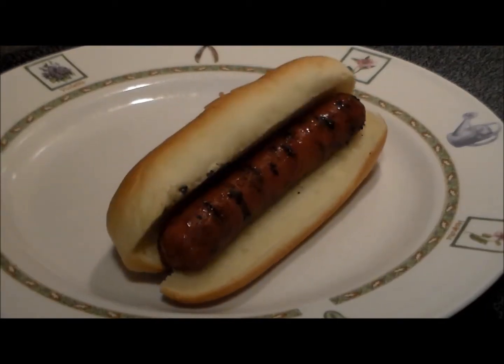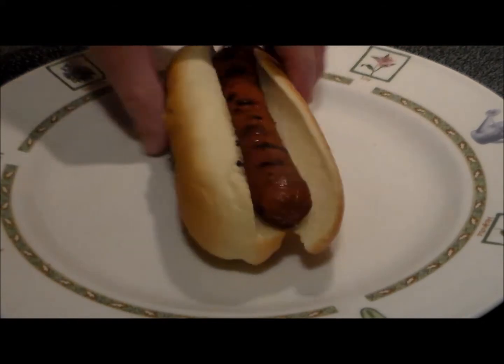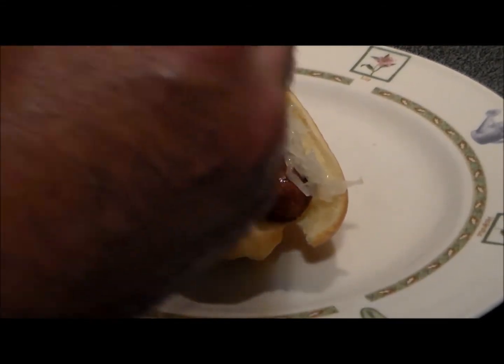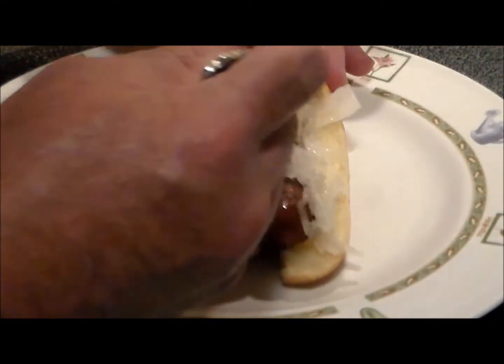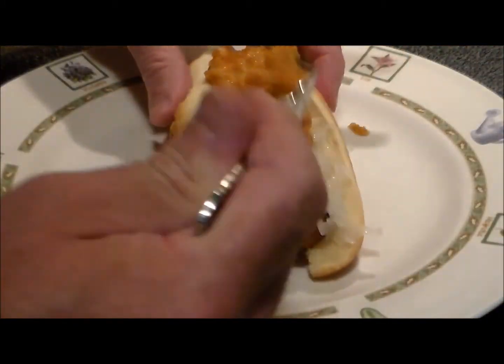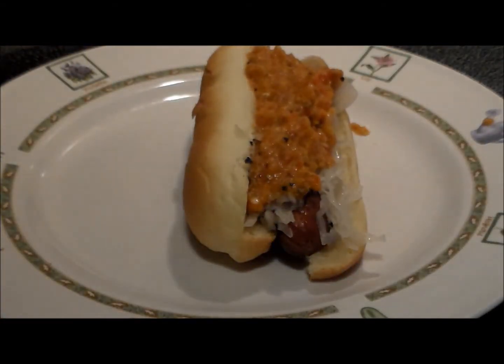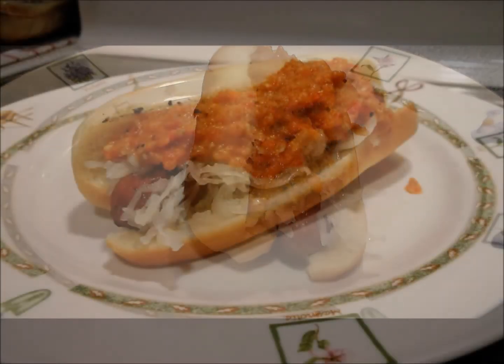Let's put together our hot dog. We have the grilled Hebrew National all-beef hot dog, and we're going to put a little bit of sauerkraut on that baby, and now we're going to put some ajvar — Macedonian condiment — maybe a little bit more, it's that good. Yum! And there you have it, thanks for watching everybody, bye bye.